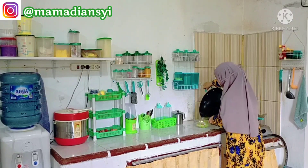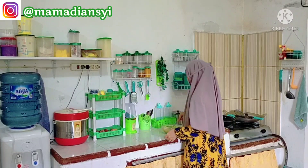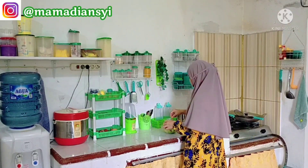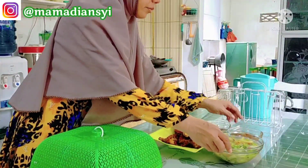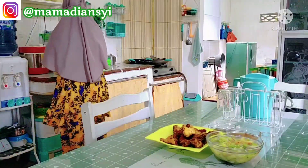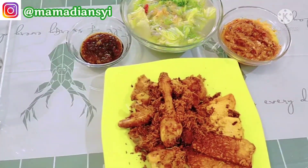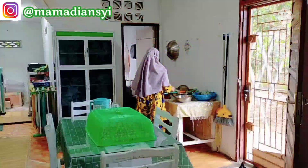Sayurnya sudah matang, aku lanjut salin ke mangkok. Untuk minyak bekas penggorengan ayam tadi aku dinginkan aja di kompor, nanti kalau sudah dingin baru aku saring ke tempat minyak bekas. Alhamdulillah hari ini sudah selesai masak — ada menu ayam goreng lengkuas, tahu dan tempe goreng. Untuk sambalnya aku bikin sambal terasi dan sambal kecap, untuk sayurnya aku tumis sawi putih.